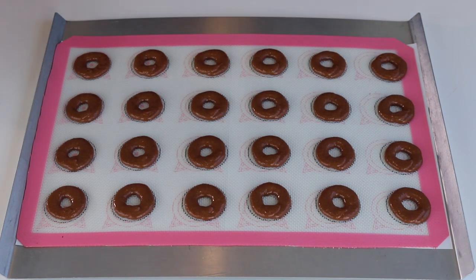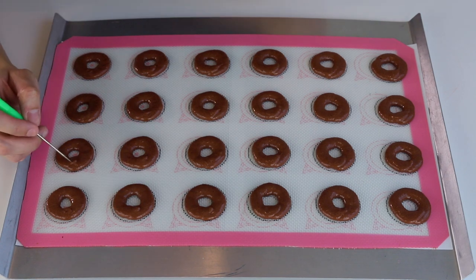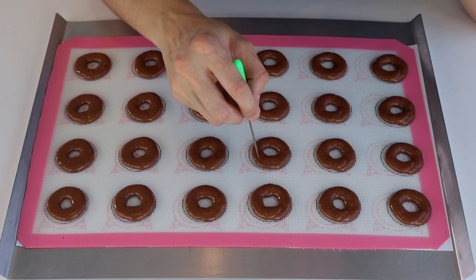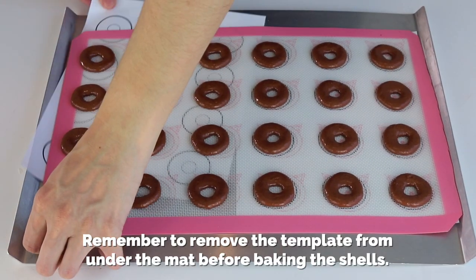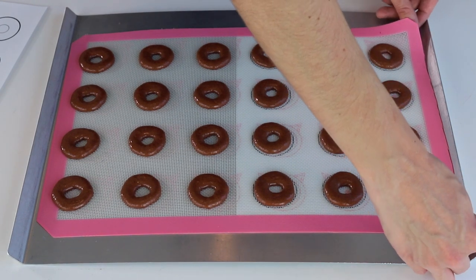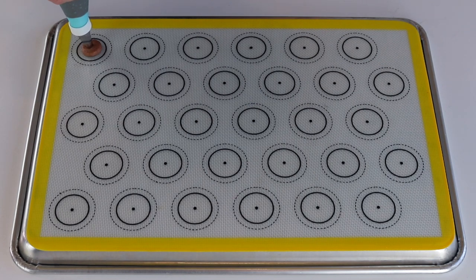Use a toothpick to pop air bubbles and to help smooth out the circle where the batters meet. Remember to remove the template from under the mat before baking the shells. I also piped some regular shaped shells so they could be the bottom of the macaron sandwich.